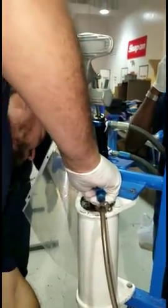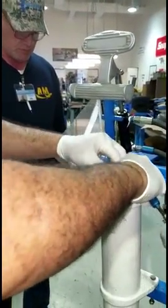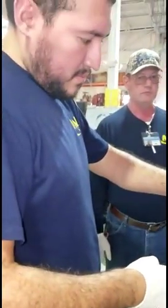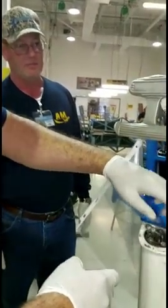Welcome to AIMS school. Now we are servicing a strut on a trainer. It's a shock strut from a Piper aircraft. So we have Mr. Michael — we have two Michaels standing here.